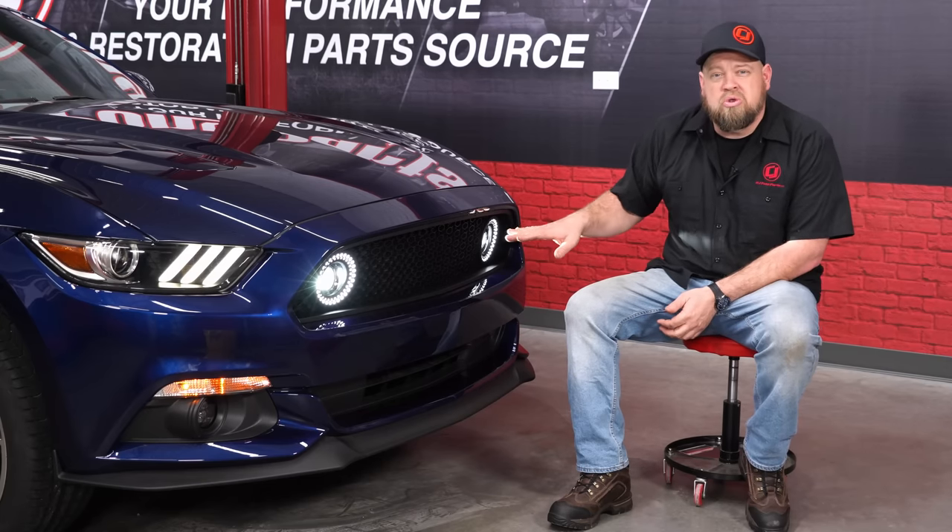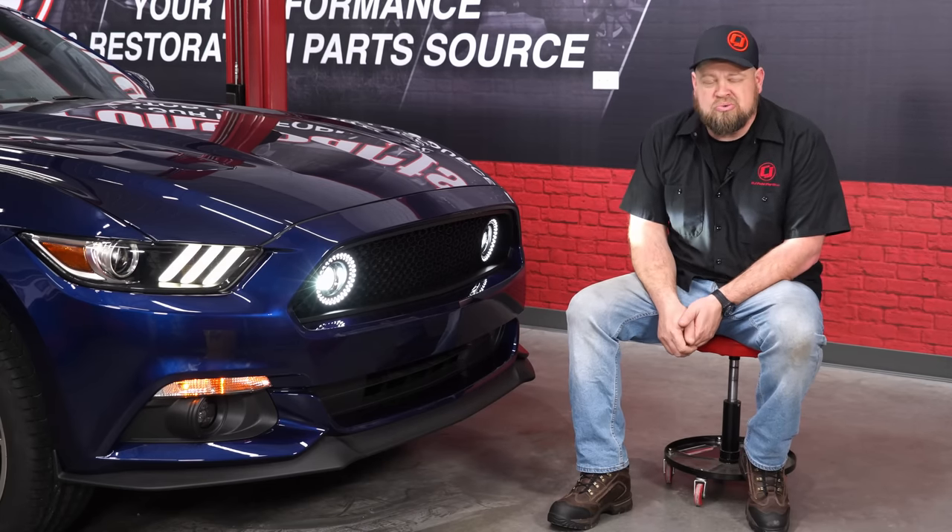Today I'm going to show you how to install this custom grill with a really cool lighting option on your 2015 through 2017 Mustang.